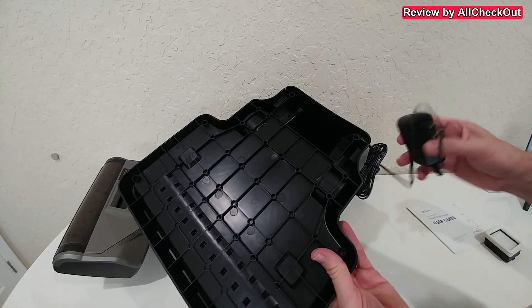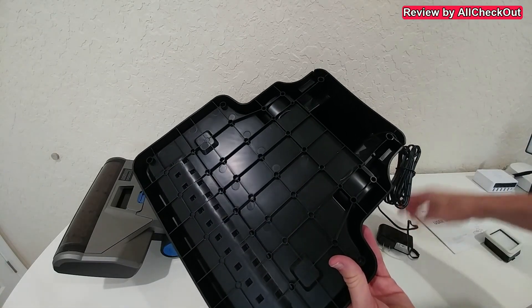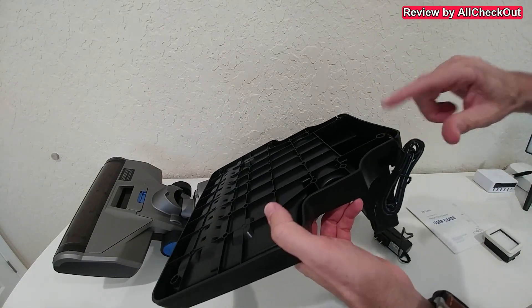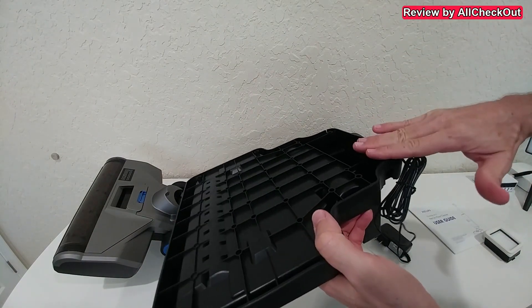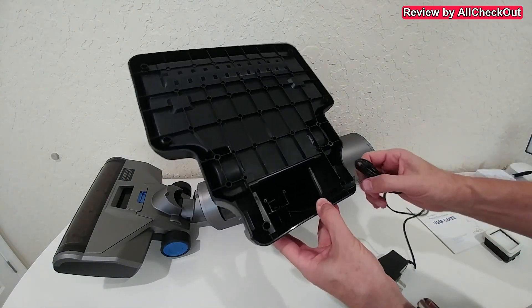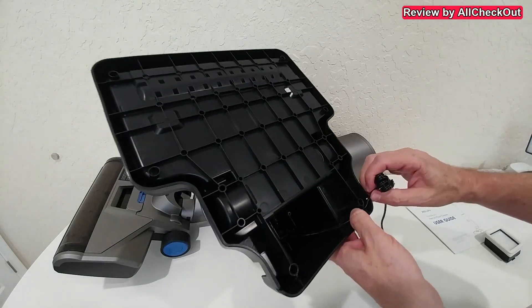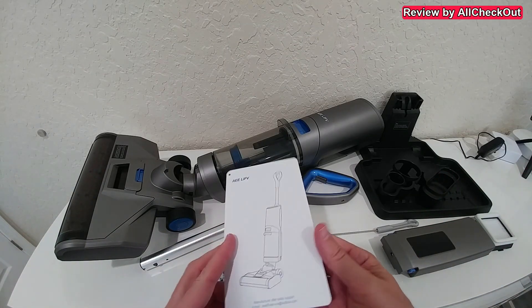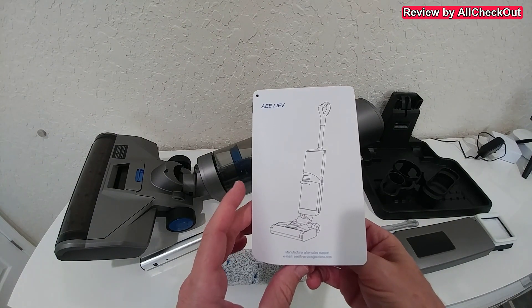The power supply is permanently connected to the base station, so make sure you feed the cable through the opening so it's not cut when it's flat on the floor. You have the option to feed it on the left side or the right side depending on where you have the power outlet. All the parts are here and it looks like it's very easy to assemble.